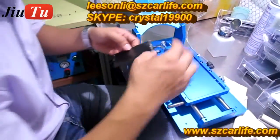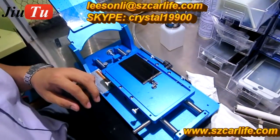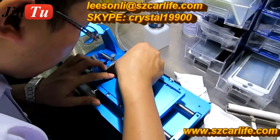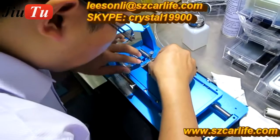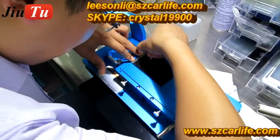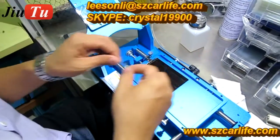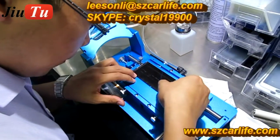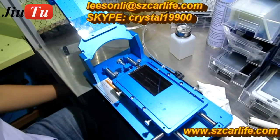The next step is cleaning. This manual laminating machine also connects with the vacuum pump. For removing the glue and polarizer film residue on top, you can use a small blade to help get it out. While using the small blade to clean the LCD, make sure the blade is held flat and balanced.